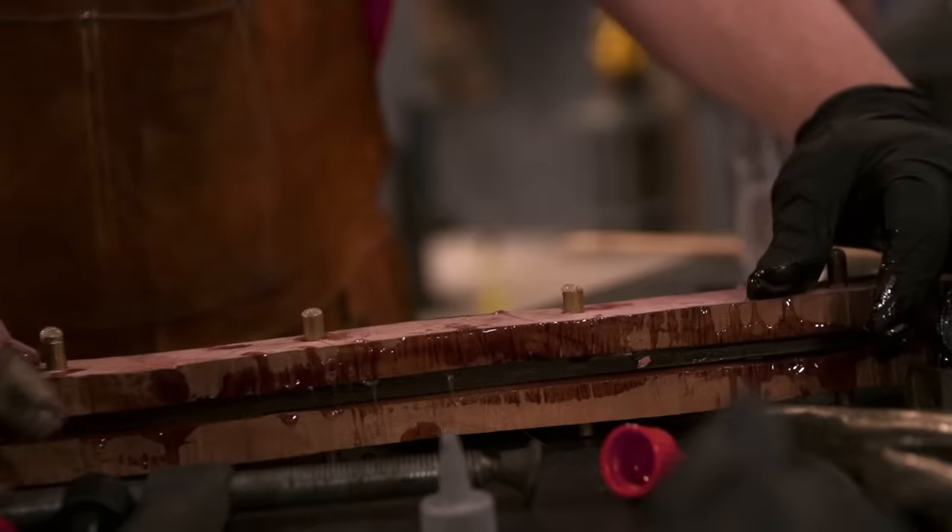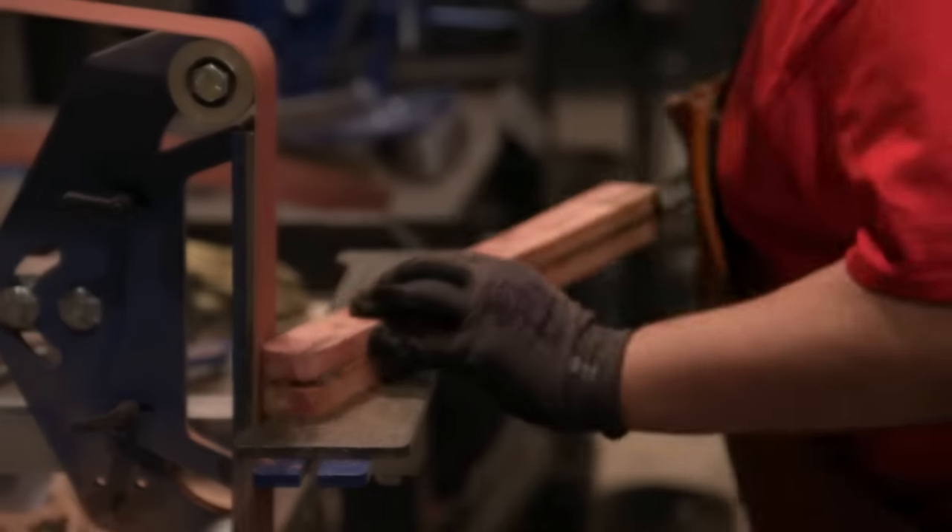The next step is handle construction. I don't want to try to get too fancy and lose the time that I have. The handle goes together well, and it's time to get the handle shaved and then get a sharpening edge on it.